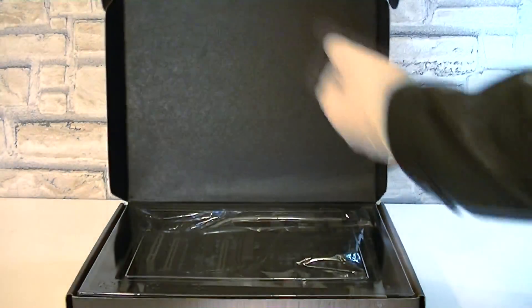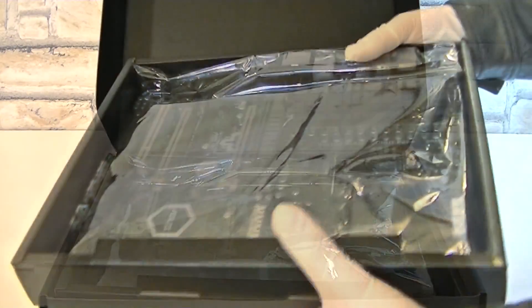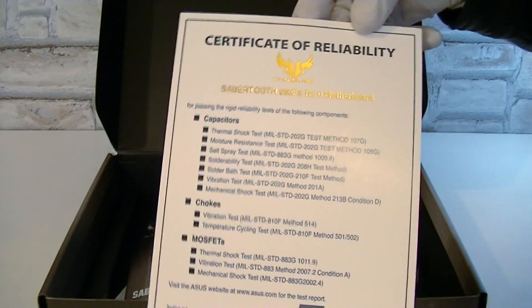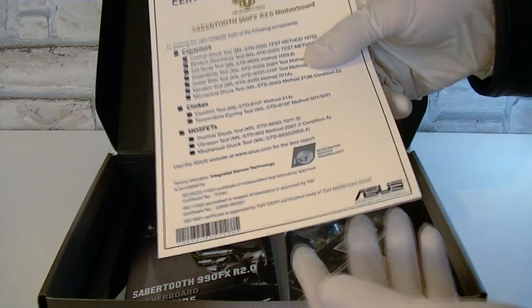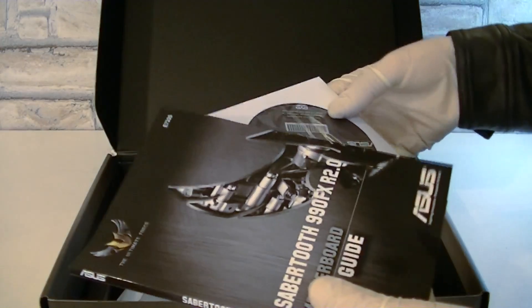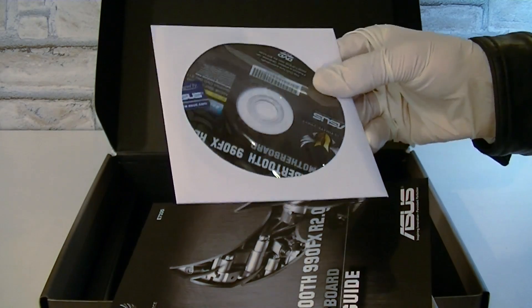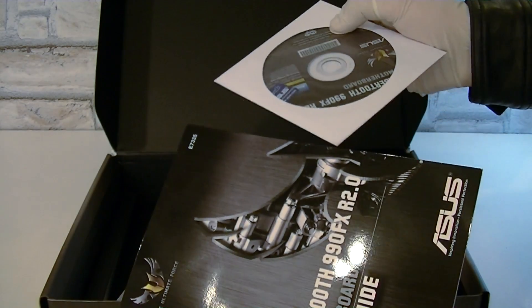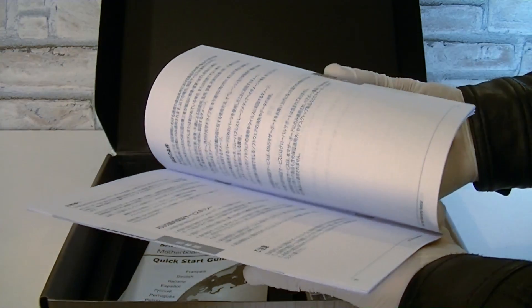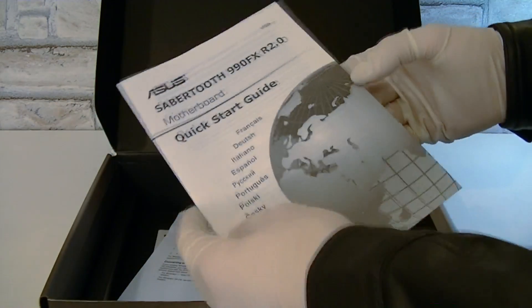Let's open this box up and see what's inside. Right on top is a plastic protection, which I'll remove. Then there's the motherboard, which we'll get to in a moment. For the accessories, you get the Certificate of Reliability, so you know high quality components are used all over the board. Then of course there is also a thick user guide with lots of information along with the driver CD. I'd recommend downloading the latest drivers from the Asus website, especially if you decide to use Windows 8. This here is a TUF series motherboard 5-year warranty notice, basically again mentioning you have 5 long years of warranty on the board.